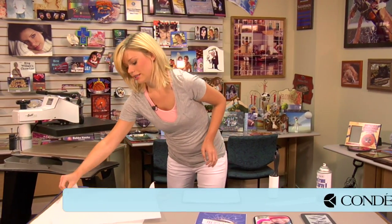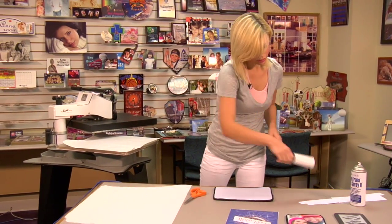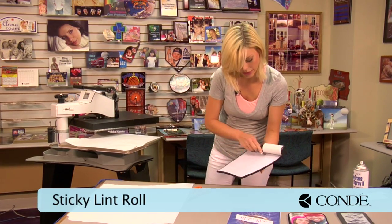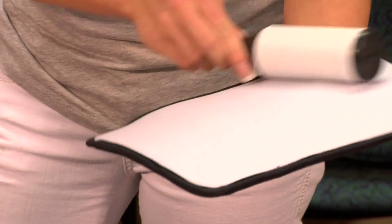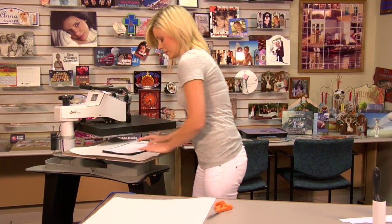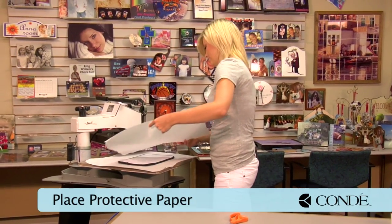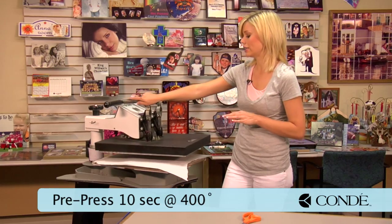Grab a sheet of protective paper and place it on the bottom. Just real quickly, I'm going to run a sticky lint roller over my piece of neoprene. I'm going to do this again when it's warm — I find sometimes it's a little bit easier to pick up any extra lint. Once I have finished with my sticky lint roll, quickly place my neoprene on my press, add another sheet of protective paper, and we're going to pre-press using medium pressure, 400 degrees, and we're going to keep it there for about 10 seconds.